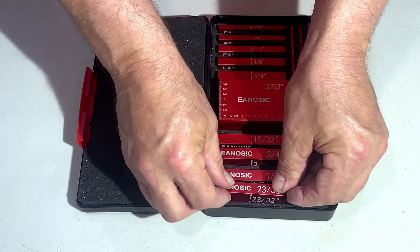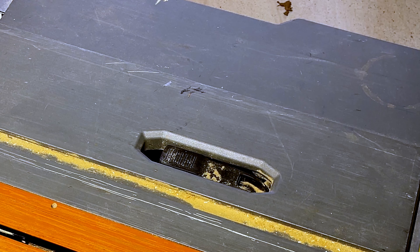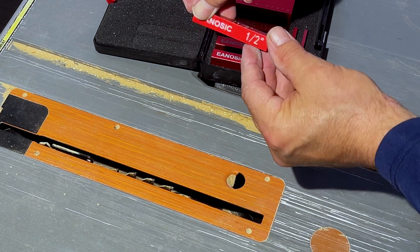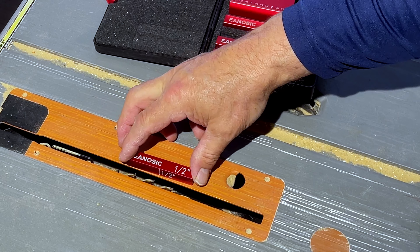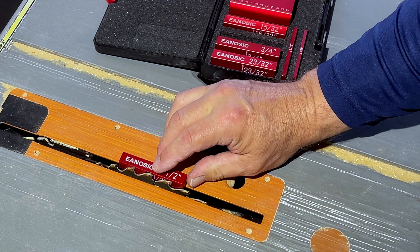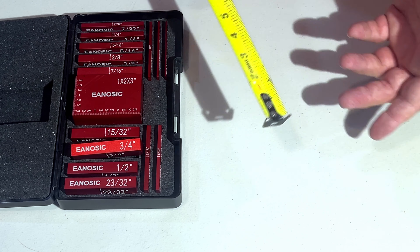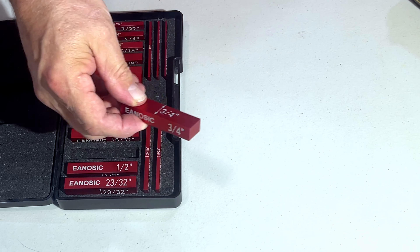I use these a lot on saw blades. If I'm on a table saw, I'll set it to, say, three-quarter inch. I'll take that block and actually set it on the table saw — three-quarter, half inch, whatever it is you want to use — and set your blade to that. If you don't use a block system, which is extremely accurate, you're going to have to use a tape measure. Tape measures have wiggle in the front and they're not all the same — you can put two side by side and not always get the same measurement. With these blocks, you will.